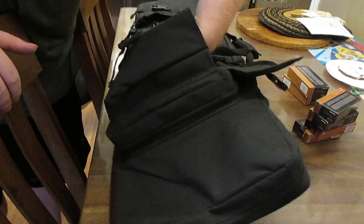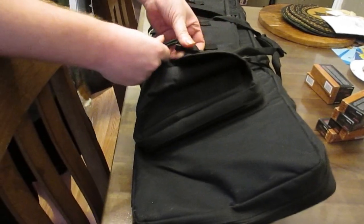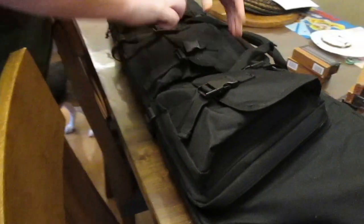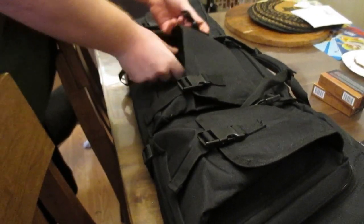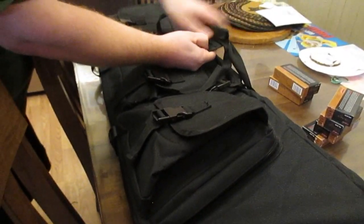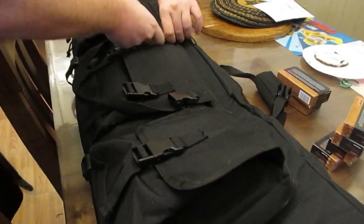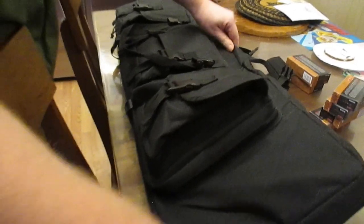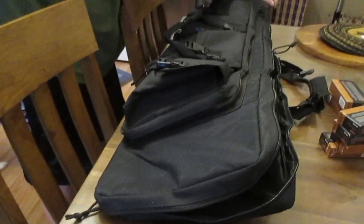You can actually expand them pretty far open. You've got a velcro strap system here to hold the two straps together, and it's also fastened — so it's actually secured twice. Then you also have, once you unzip this, another bigger pocket behind the smaller pockets.